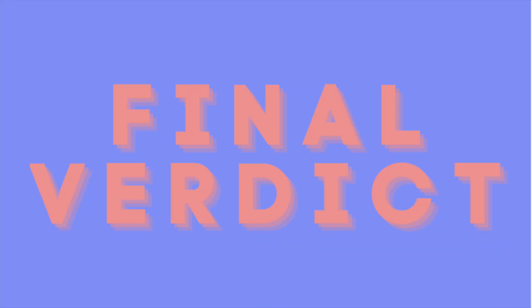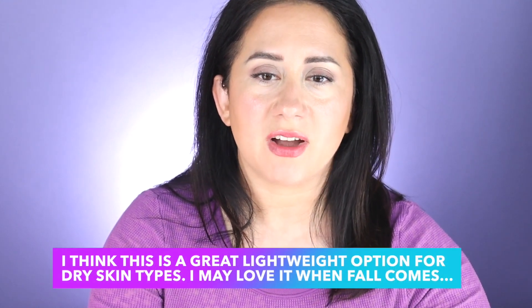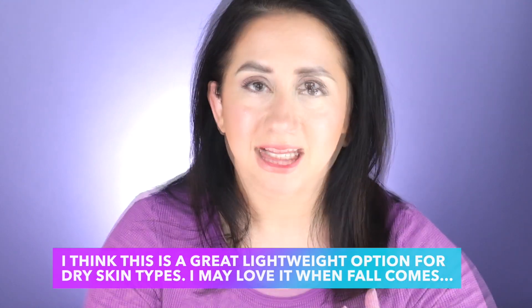The total score here is 14 out of 20. I know it would have received a higher score if the shade range was better. I did very much like this foundation. For my final verdict — would I buy it again? It's a TBD, but I really did like it. I'm just not sure if I'll reach for it every day.